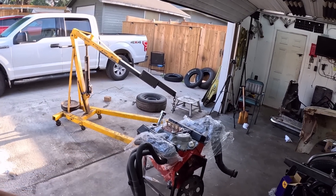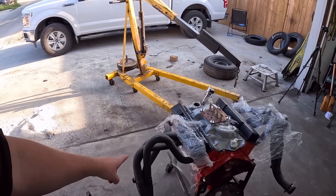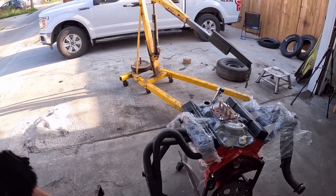So step one is unbolt it from the stand and pull these ridiculous headers off. This is honestly the number one reason we built this whole car — because of these cool headers.